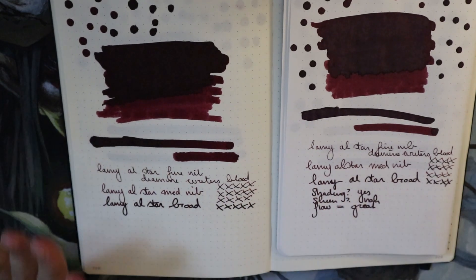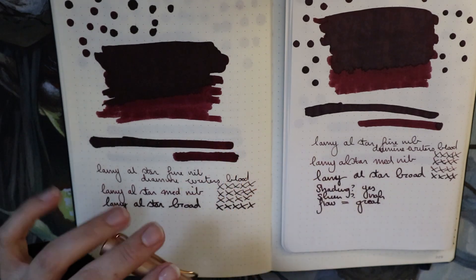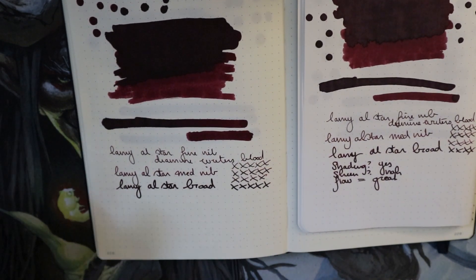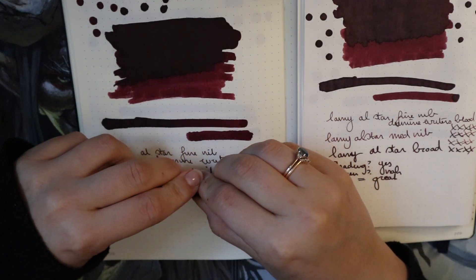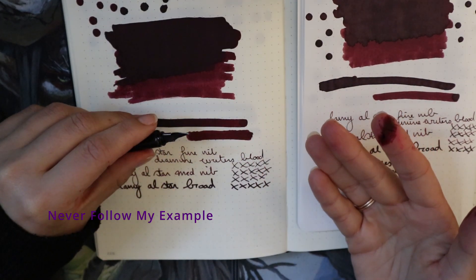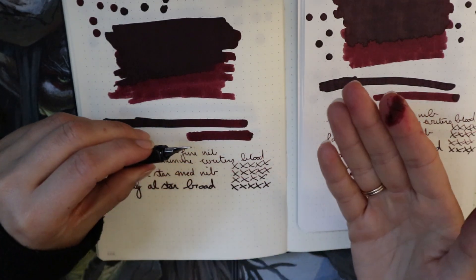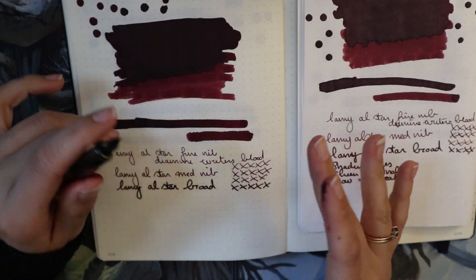I'm gonna prepare for the wetness test — I'll do the medium nib for that. That means I have to pull this nib off again. I didn't show me pulling off the nib because I've been using my teeth, which is gross. But they've been so tight on this feed that I had no alternate method. I'll be right back — enjoy that gross story.